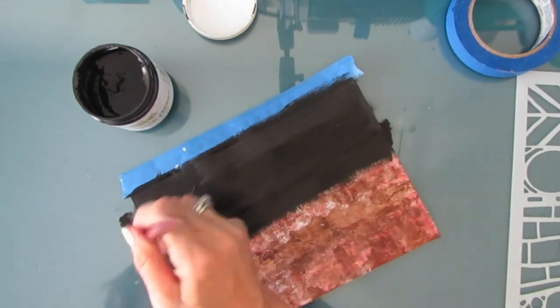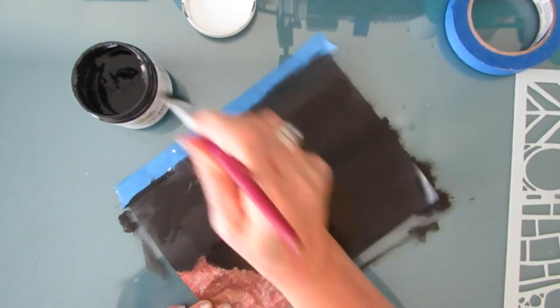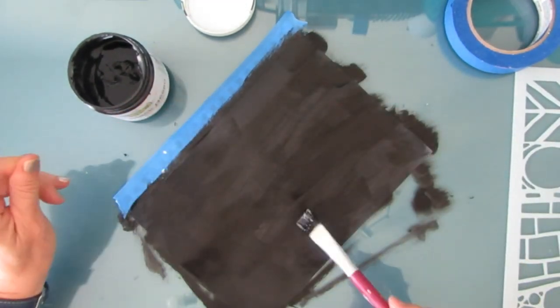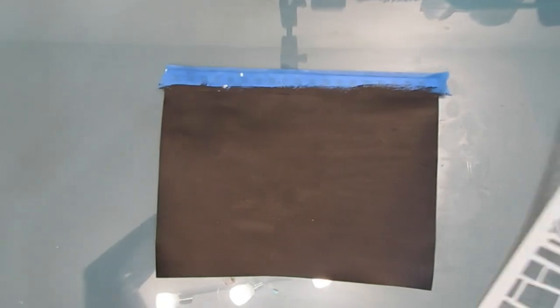I am starting with a page that I'm giving a coat of black gesso, and this is key for this effect. I'm using black gesso - you can use black acrylic paint - and I'm just covering up a page that went wrong, but you can start with a fresh page.